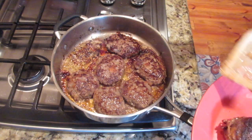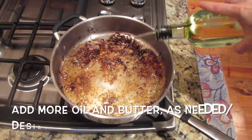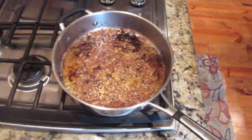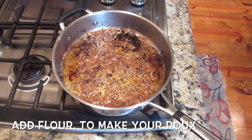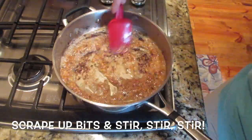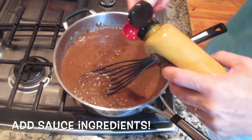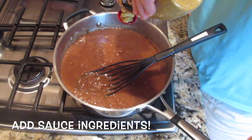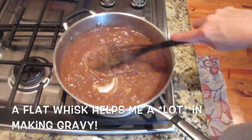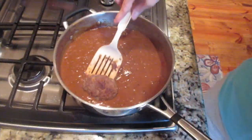I'm going to add some butter and a little bit more oil, and then we will brown the onions. Then I'm going to add some flour to make a roux, and then we're going to add our stock. Next we'll add the sauce ingredients: spicy brown mustard, ketchup, and A1.